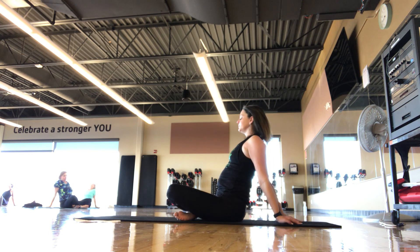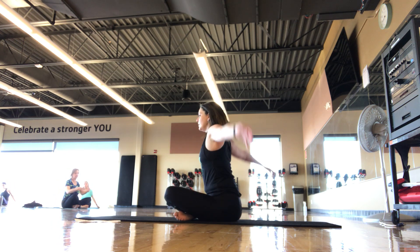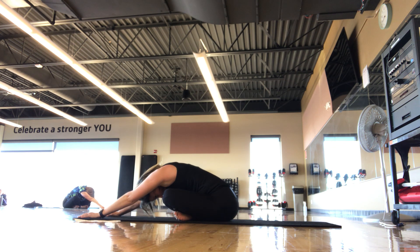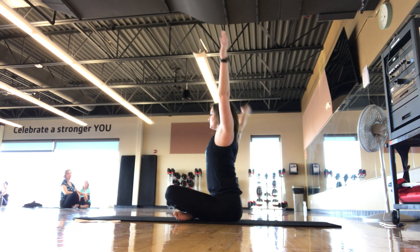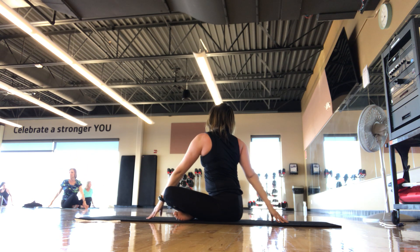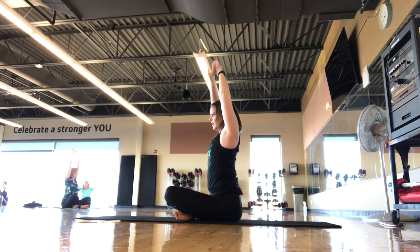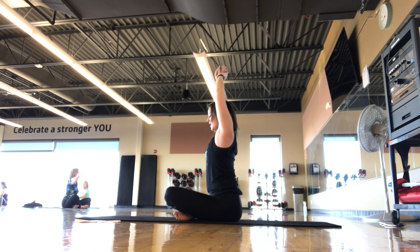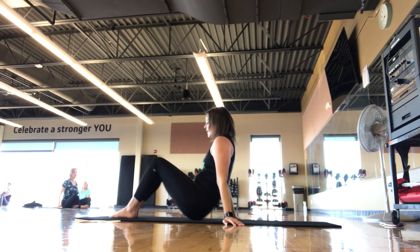Walking hands back in, inhale up, exhale forward — reach, reach. Hands back in, inhale up and over one side, nice little rotation stretch. Back up towards the ceiling, other side. Back up, exhale, hands away. We're going to finish all the way down on our backs where we started.